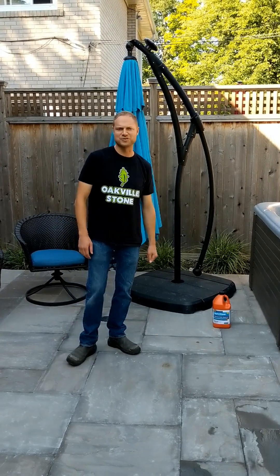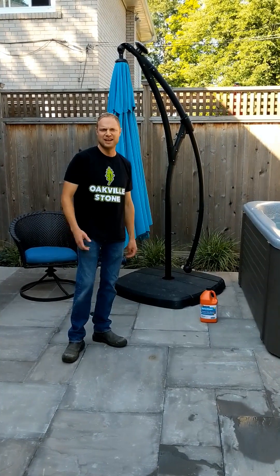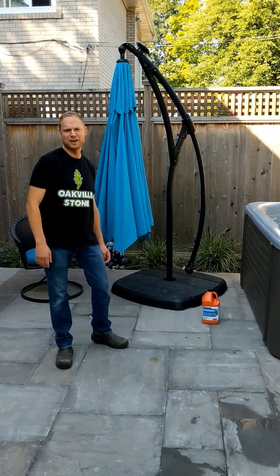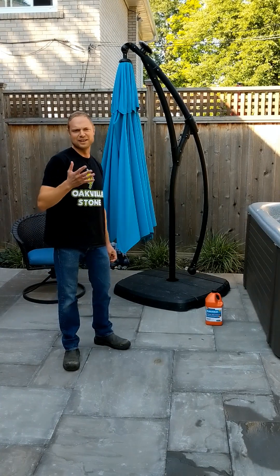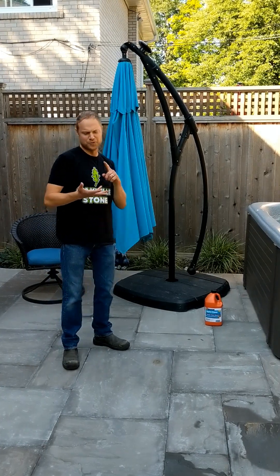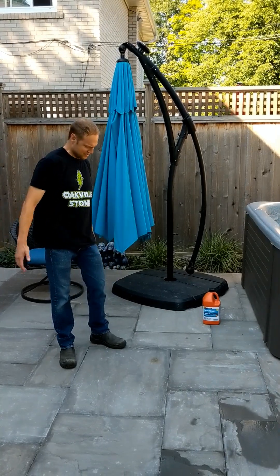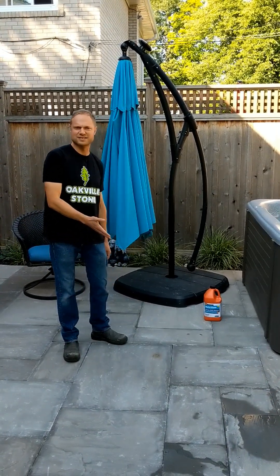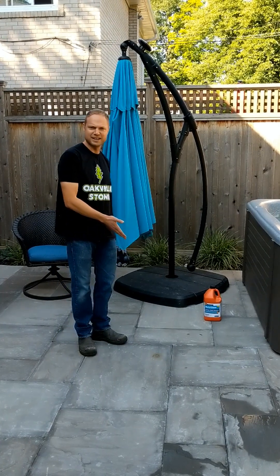Good morning everybody, Oakville Stone here. Today we're here to demonstrate how to clean iron from stone. As some of you may know, iron is the fourth most prevalent mineral in the earth. You'll find it in our food, in our earth's crust, in our bodies — we need it to survive. But sometimes when it oxidizes, it definitely looks not very attractive. So today we're here to show you how to clean it up.